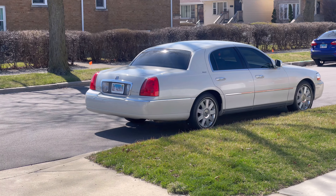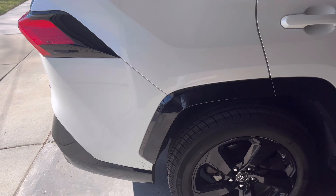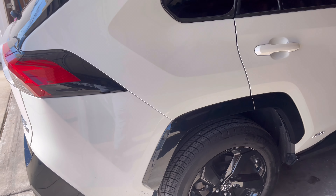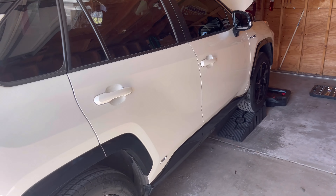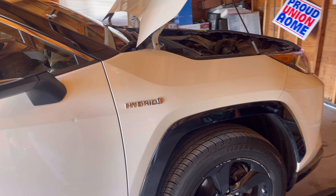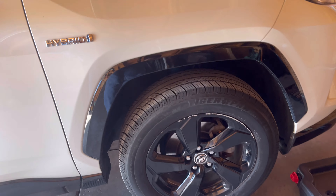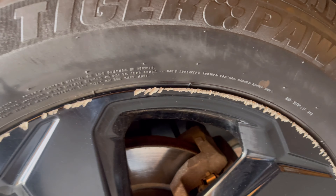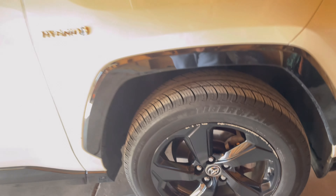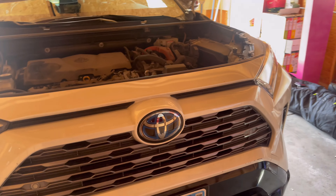If you guys remember, I recently did a video on my Lincoln Town Car on how to change the oil. Today we're going to be doing something a little bit different. This is my girlfriend's 2019 Toyota RAV4 Hybrid and we're going to be doing an oil change on this car. It's currently at about 75,000 miles — she drives quite a bit for work. This is the hybrid, and you know it's her car because we got some good old curb rash on there.